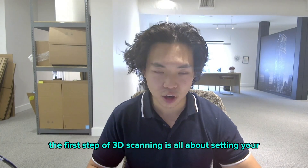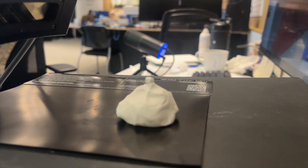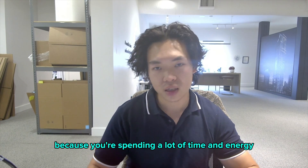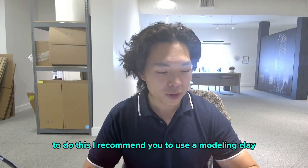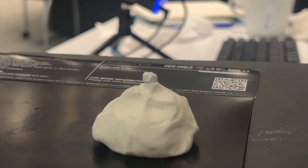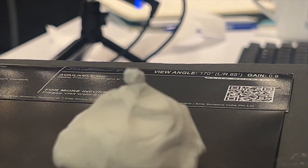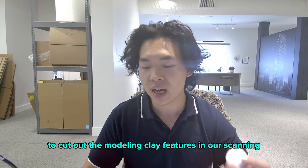The first step of 3D scanning is all about setting your objects correctly for your workflow. Having the object in an inconvenient position can lead to a lot of problems scanning, because you'll spend a lot of time and energy trying to manipulate the scanner to capture the right data. I recommend using modeling clay and placing your object on top of it. In this case, we're scanning a really small piece of rock, approximately 5mm to 7mm wide, and we can use post-processing tools like FlexScan3D to cut out the modeling clay features.